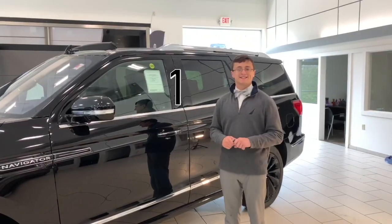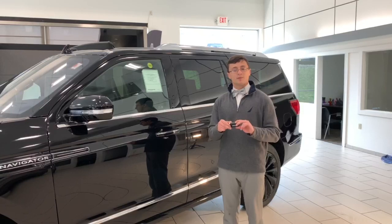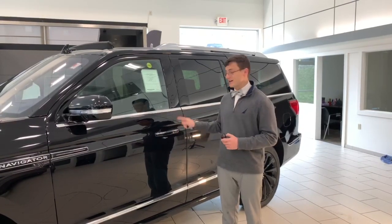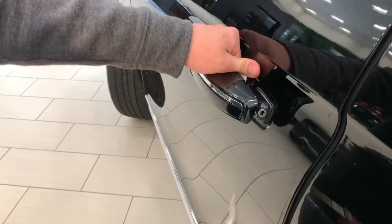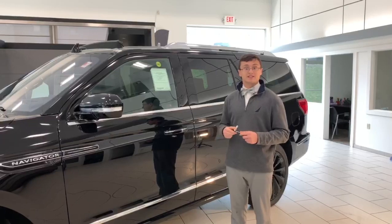Feature number one on today's list is definitely the most hidden of all the features. Inside your key fob is a metal key, but that's not the hidden part — where you put the key is what's cool. Right here under the door handle, when you open up the door handle you can put this key in there and unlock your vehicle, which will allow you to get into the vehicle and jump your battery. Pretty hidden if you ask me.